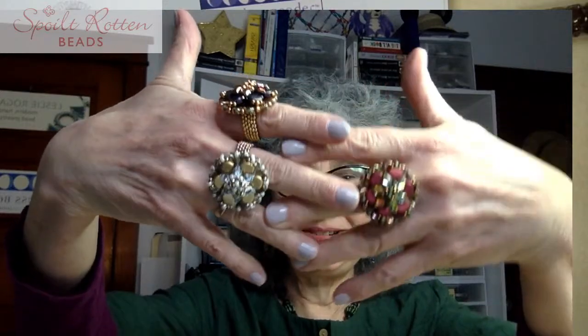Good morning everybody! I'm Leslie Rogalski here for Spoilt Rotten Beads for a workshop for Statement Rings! Today's workshop I'm going to show you step by step how to make these fabulous rings, and we're going to feature the gleam beads which are just extraordinary — they are subtle, shimmery, shiny, like little pieces of marble.